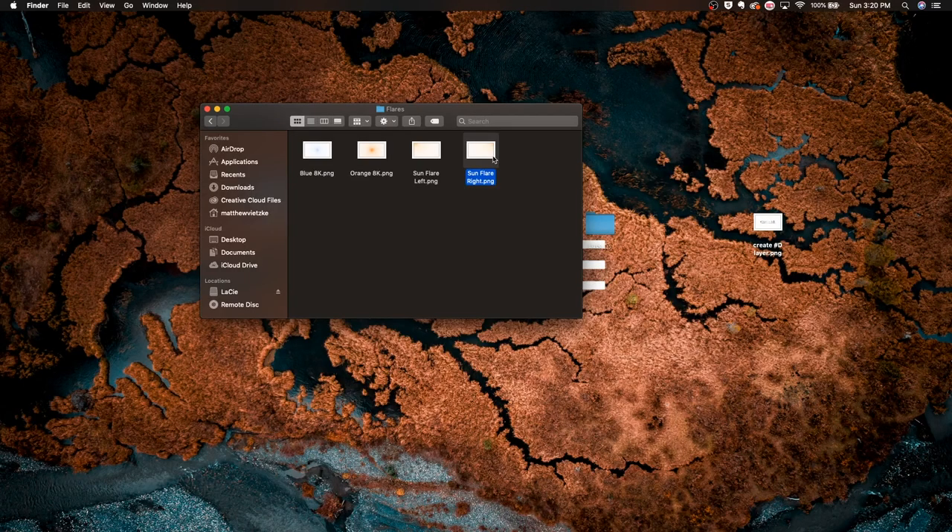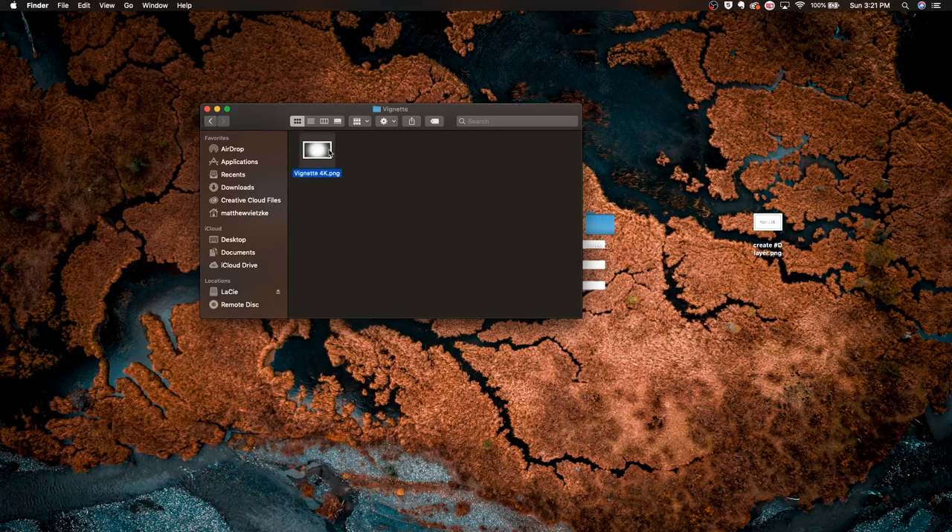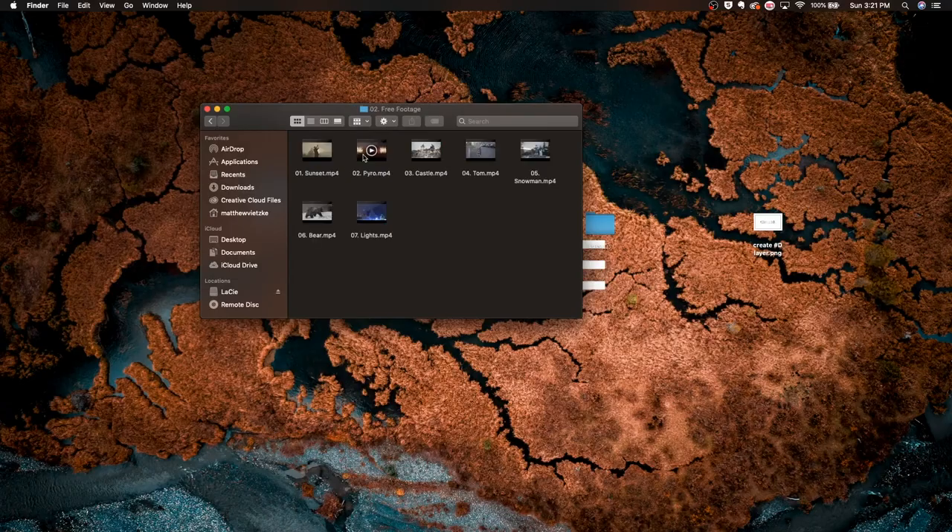The great thing about these flares is that they are already transparent background PNG files, so you can basically just slap them onto your footage without having to change the blend mode to Screen or anything like that. The second thing inside Elements is Letterbox — those black cinematic bars you put around your footage. The third thing is Vignette, which just makes the corners darker while everything else stays its original form.